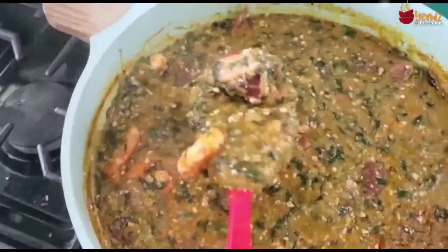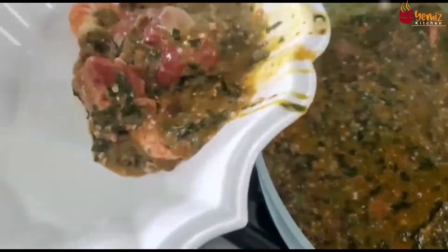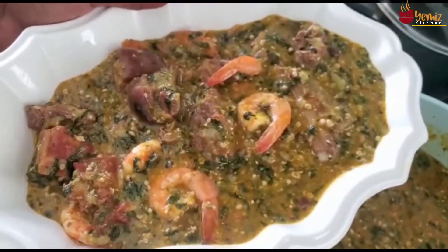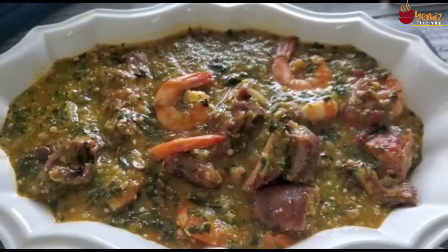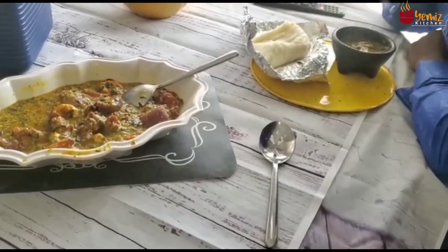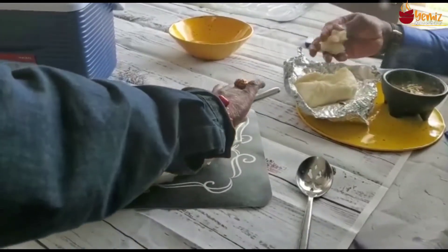Wow! The pounded yam is completed and now the soup is completed as well. Let me serve — my family is hungry. I'm putting everything on the table. It's a family dinner — family style, everybody serves themselves.